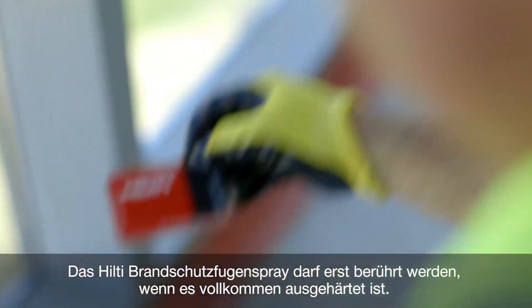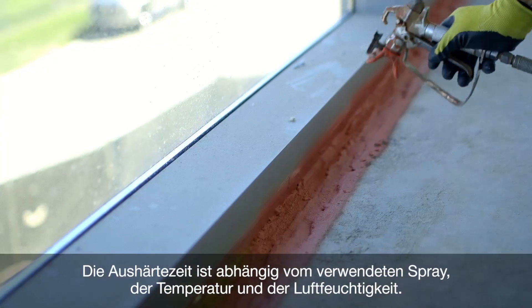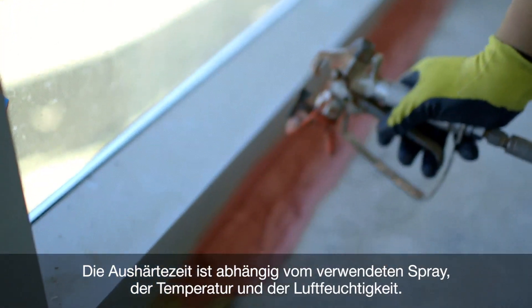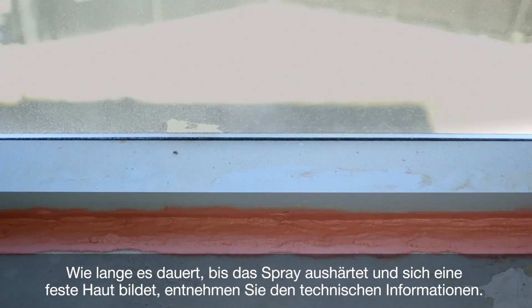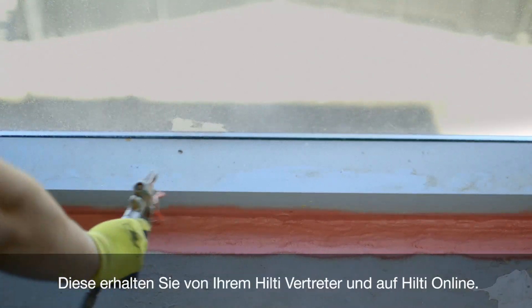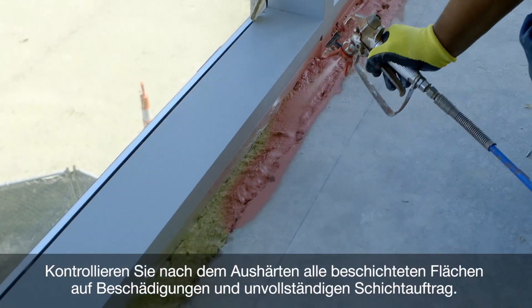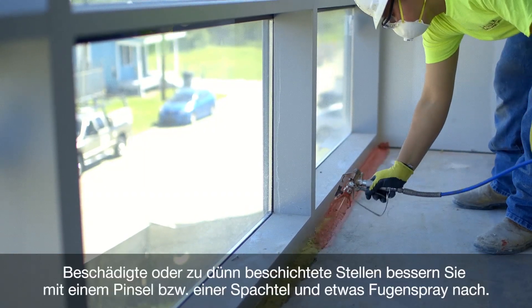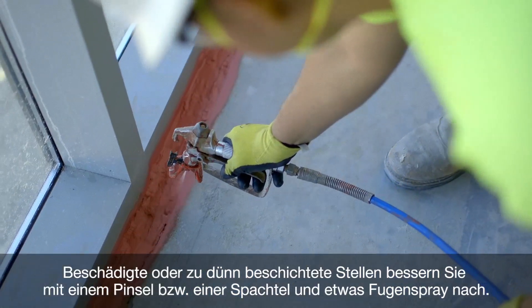Allow the Hilti Firestop Joint Spray to cure completely before any contact. The period of time required for curing depends on the spray used, temperature, and air humidity. For curing and skin formation time, please refer to the technical information available from your local Hilti representative and at Hilti online. After curing, check all coated areas for any damage or inadequate coverage. Patch damaged and thin areas using a brush or spatula and a small amount of joint spray.